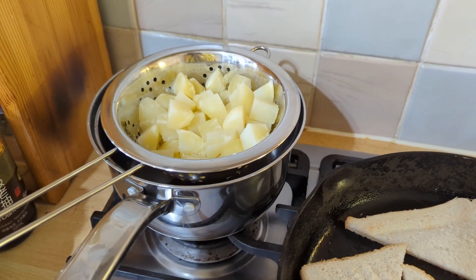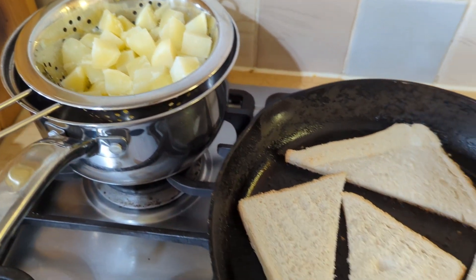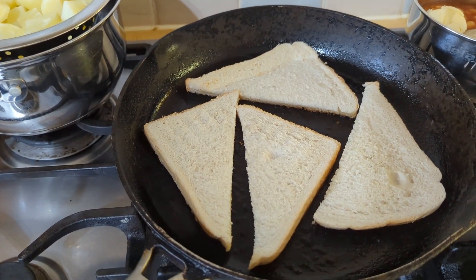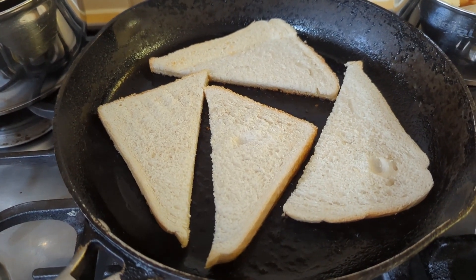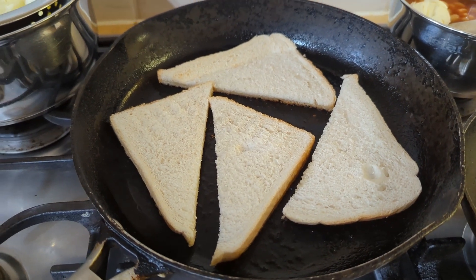Just drained the potatoes off — they're going to sit there and dry up a little bit. Now we've got the fried bread in that bacon fat. That's going to take on all that lovely bacon flavour that the streaky bacon released from its fat, all absorbed into that bread. Delicious.